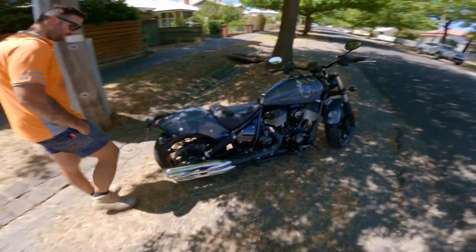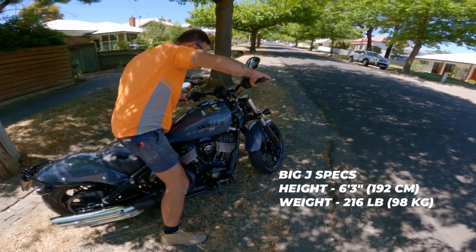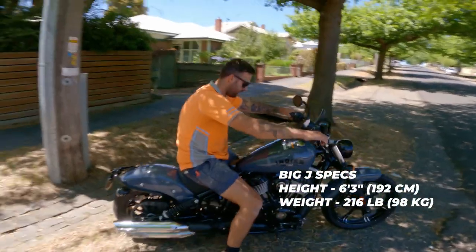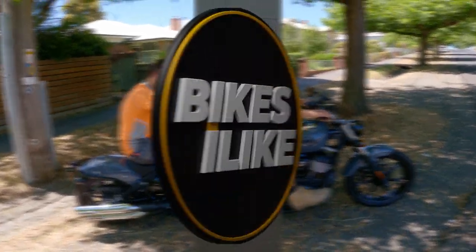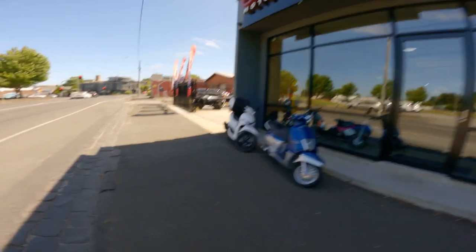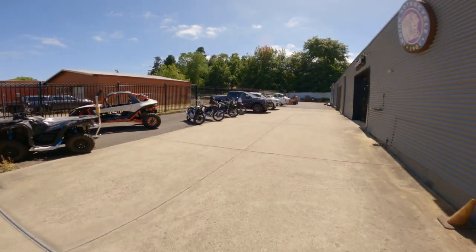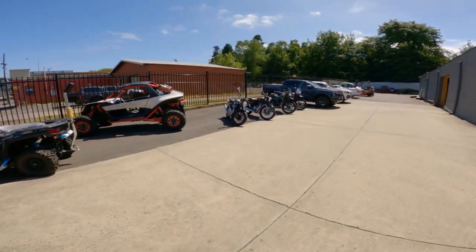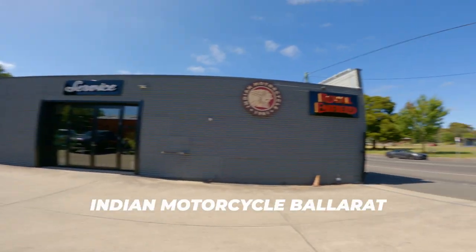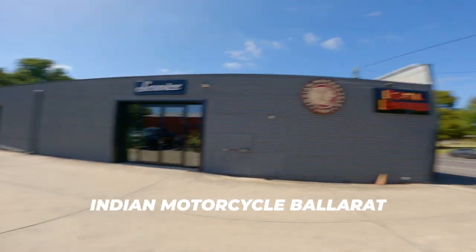Do you want to sit on it? Just watch the exhaust pipe — could be hot. Just watch your leg. Very comfy. Well, I wasn't expecting to be doing this today. I just called into Indian Motorcycle here in Ballarat, was looking at a couple of bikes, checking things out when Mark kindly offered me a test ride.